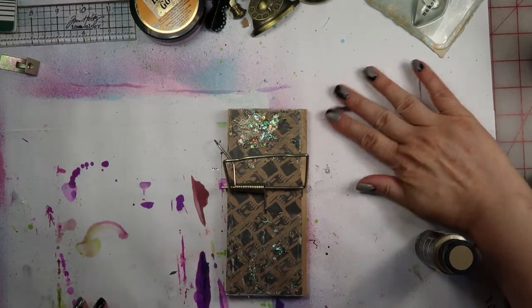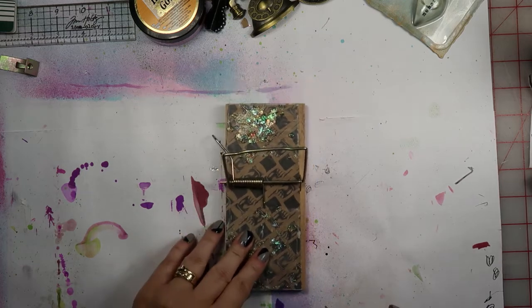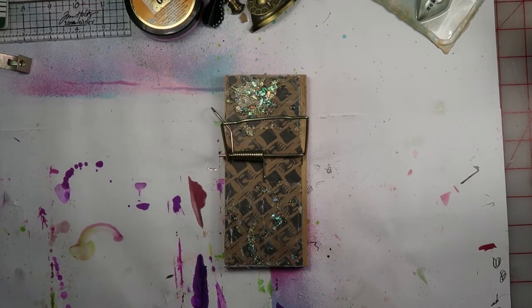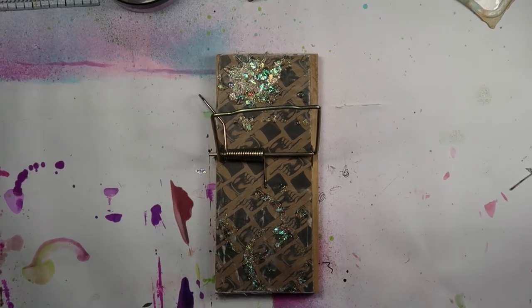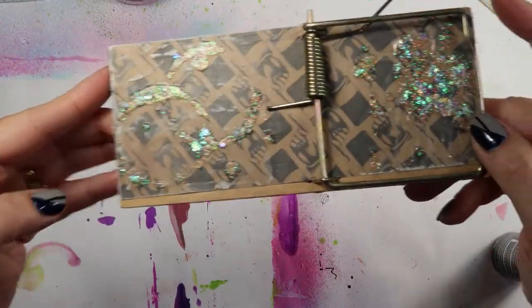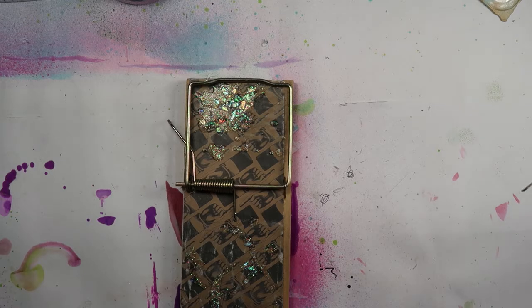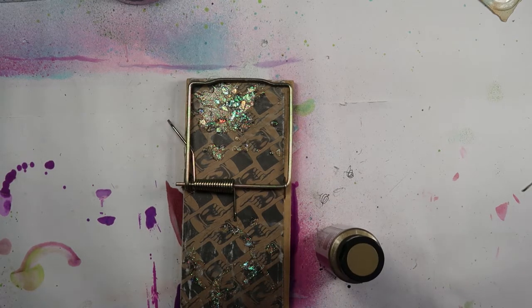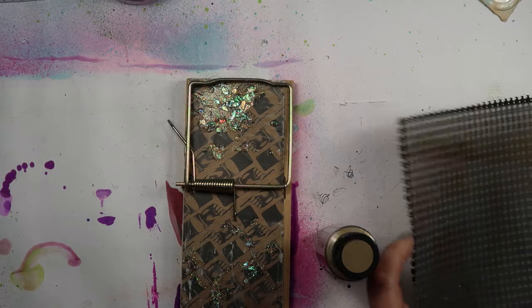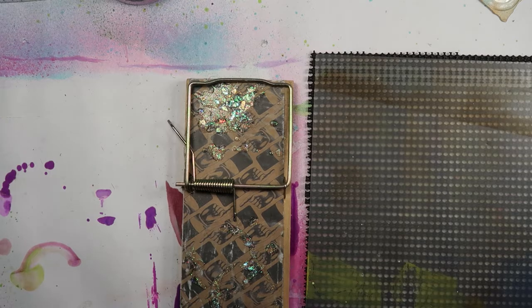Alright, I'm charged and I'm back. Sorry — you'll probably hear my kitties in the background crying and meowing because I've come back out to the studio instead of hanging out in the house with them. You can see that the Unicorn Paste has dried and it's left this really fun shimmer behind. Just shaking up some paint here, looking for a paint palette but not seeing anything. I should have cleaned up my space while my battery was charging, but I didn't.